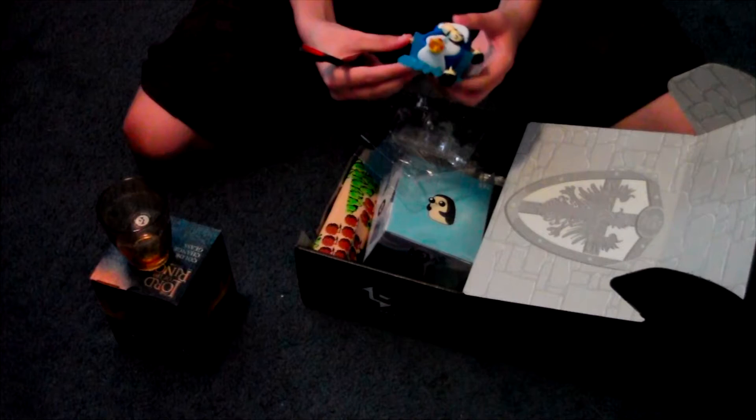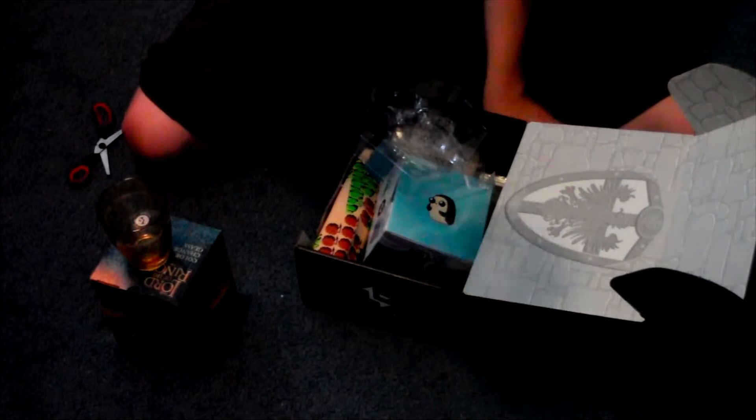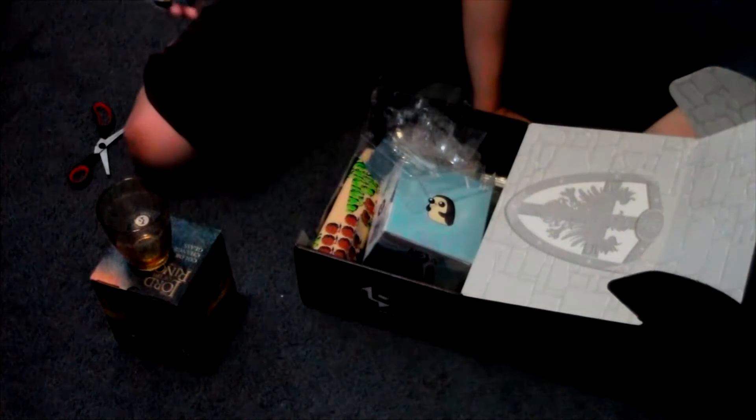Yeah, that's actually pretty cool. I just don't like the color of the penguins — the penguins are... well, this is beautiful. Look at the back. And there's the back.